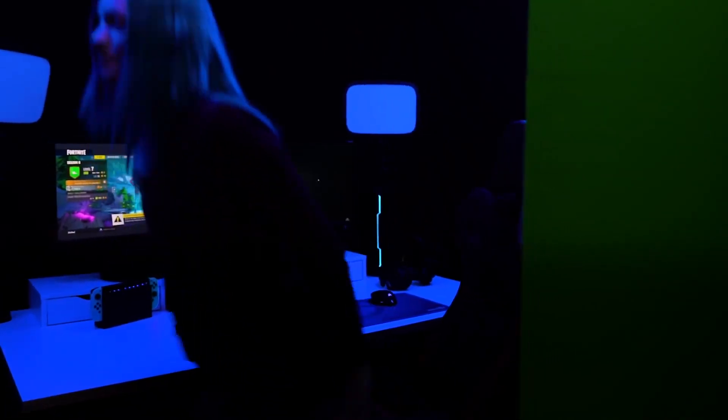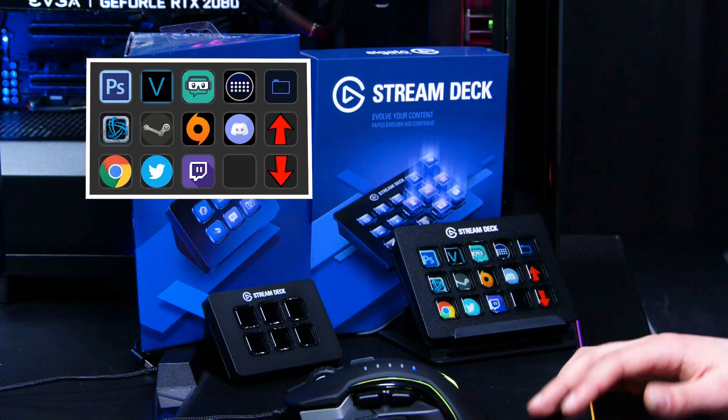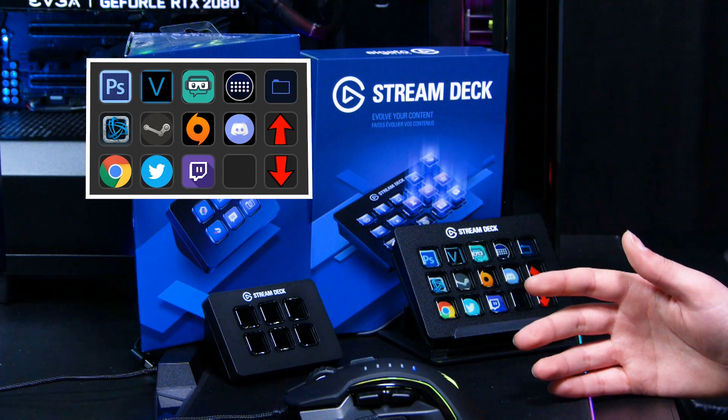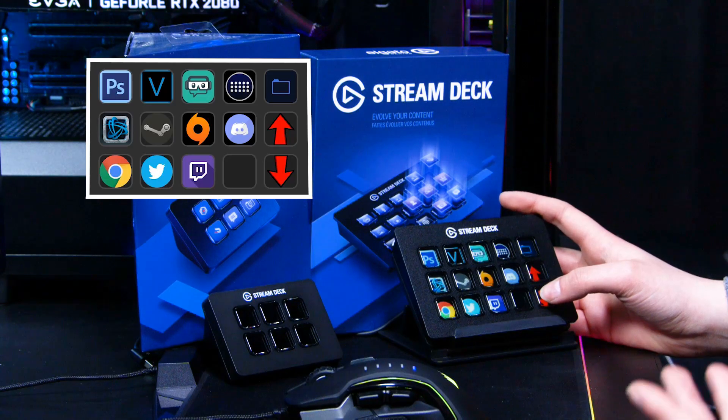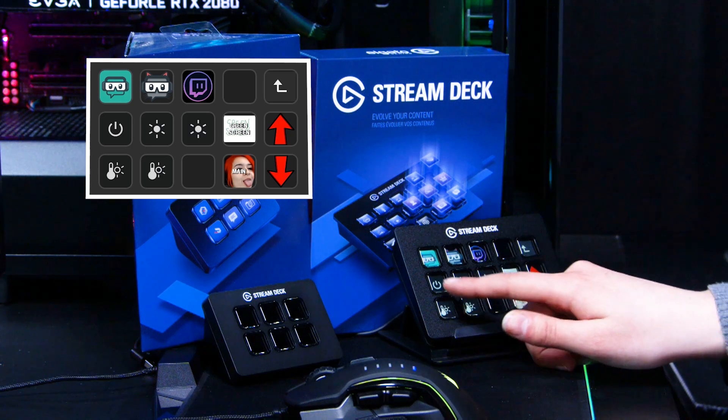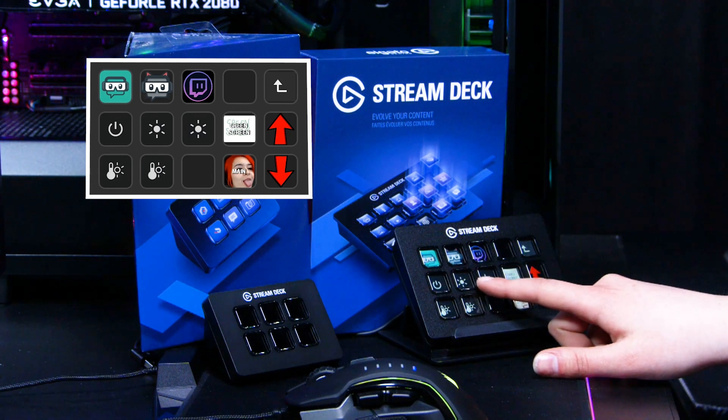I'm going to show you how I utilise my own Stream Deck at home, and hopefully that will give you some ideas. So I have four main profiles on my Stream Deck. The first one is filled with programs that I can load up instantly in a matter of seconds. The second one is my streaming profile where I can control my Elgato Keylight — I can turn it on and off, and I can dim the brightness.